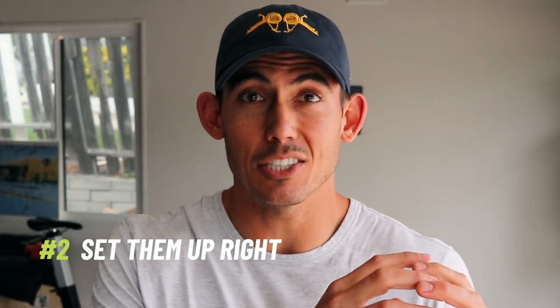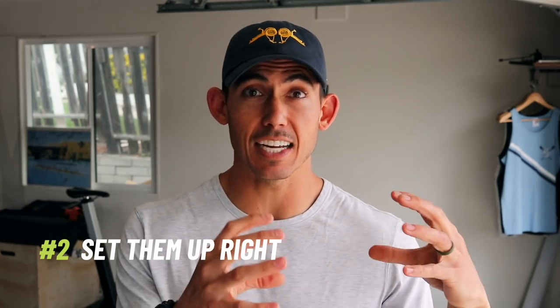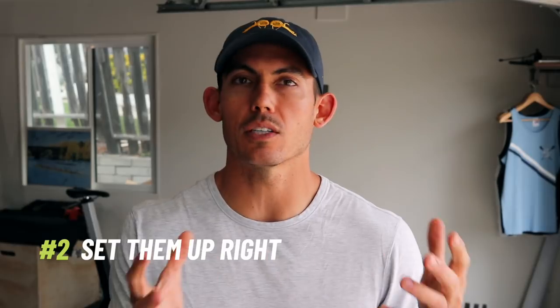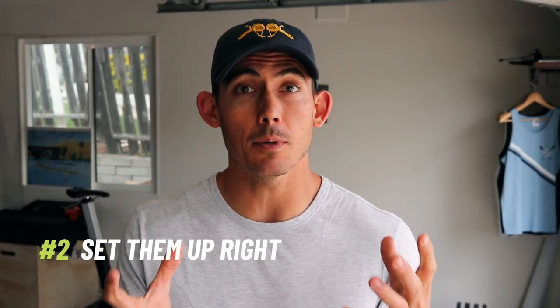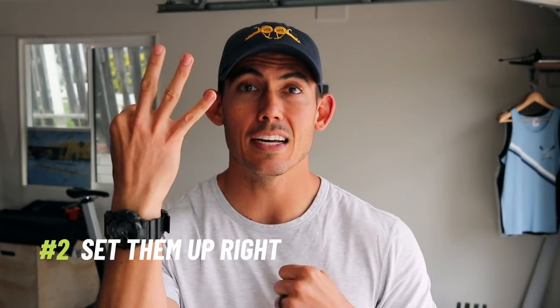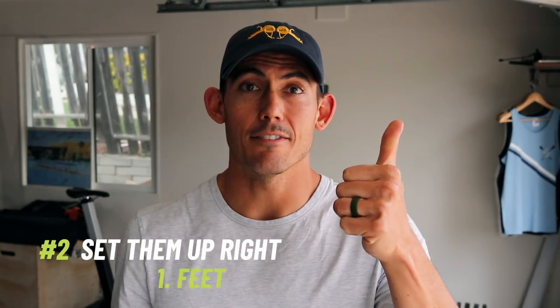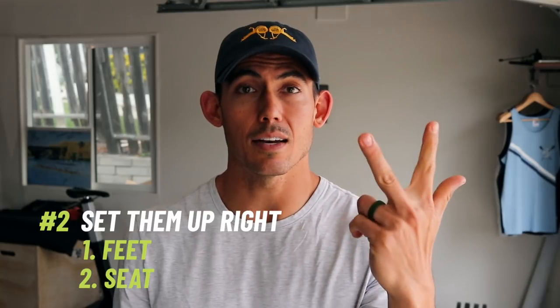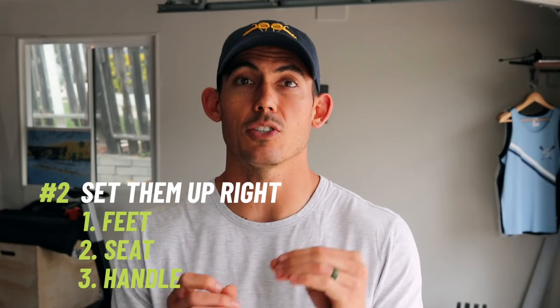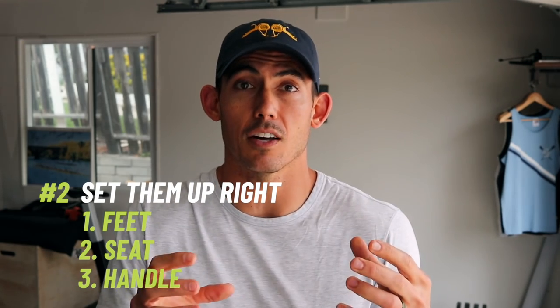That's our first 30 seconds to one minute down, giving us four to four-and-a-half minutes left. Number two: we're going to get them set on the machine in good position. This foundational point seems simple, but many people don't know it. We're going to give you three main connection points: number one, feet; number two, seat; number three, handle. If you can help them organize these three positions, it's going to give them a much better feel on the machine.